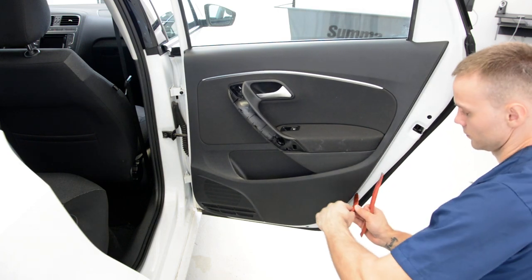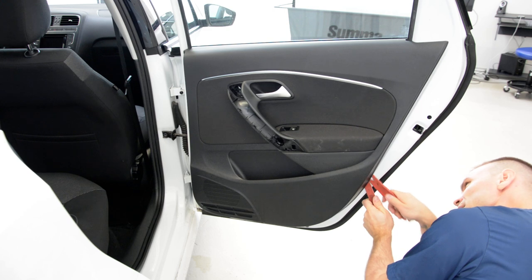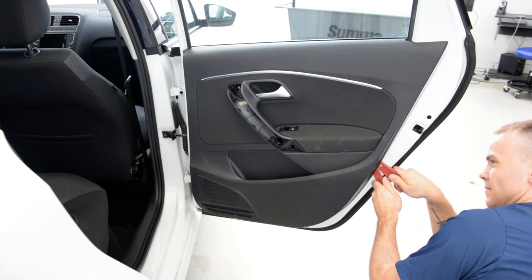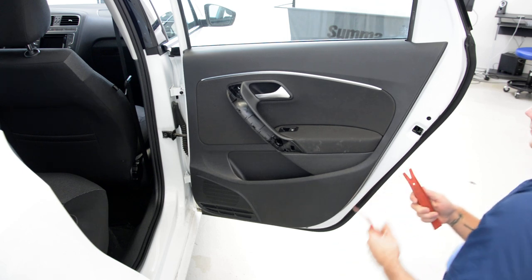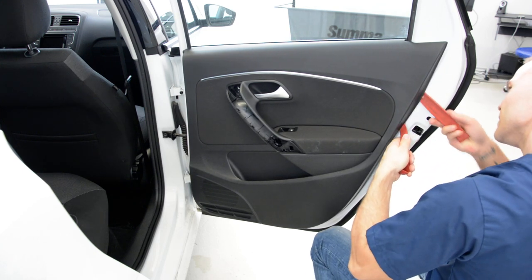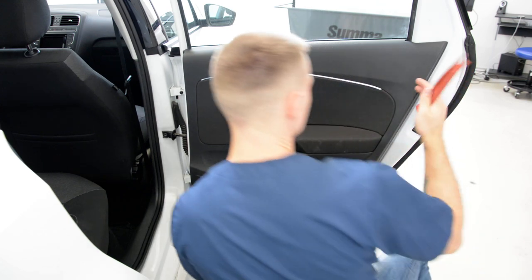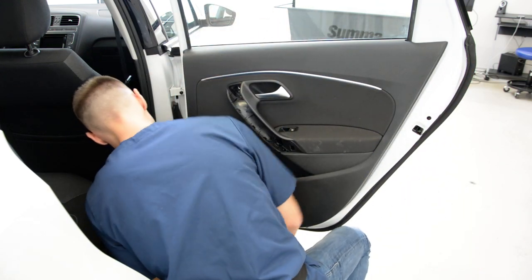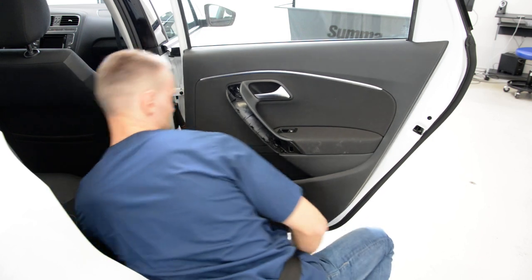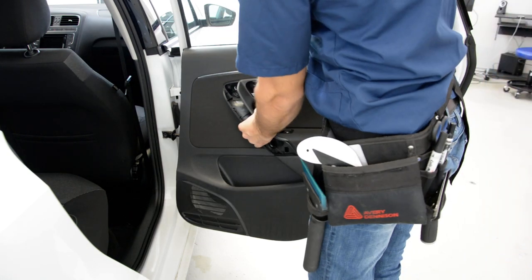After that, search for the clips. I use a special tool to remove, to release the clips — I'll show you after how it works. Three on this side. You can pull with your hands, but maybe you will break the clips and you must change the clips afterwards.